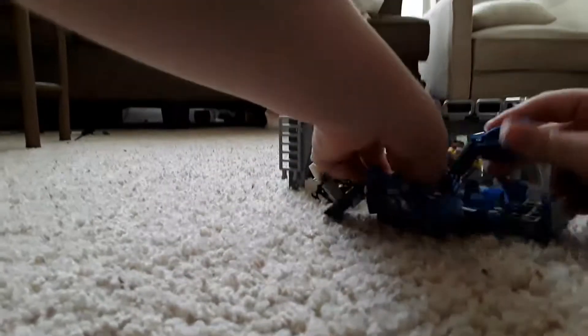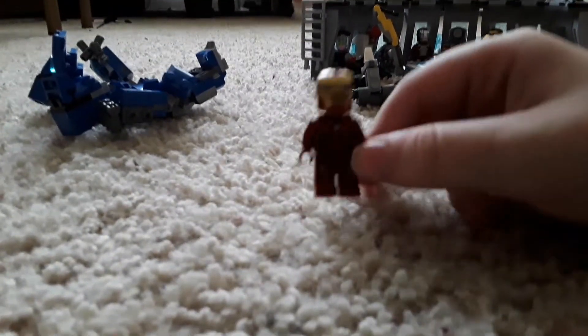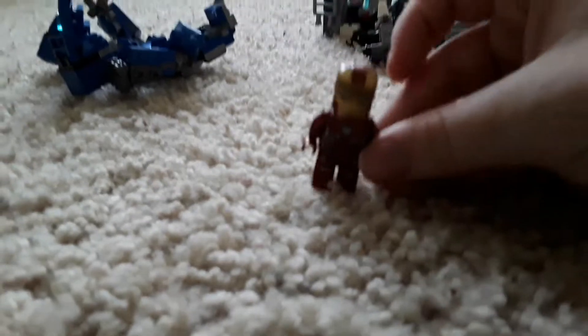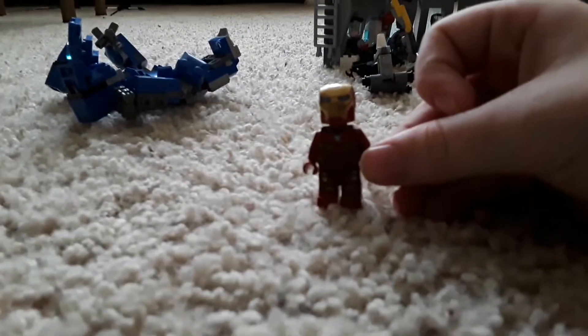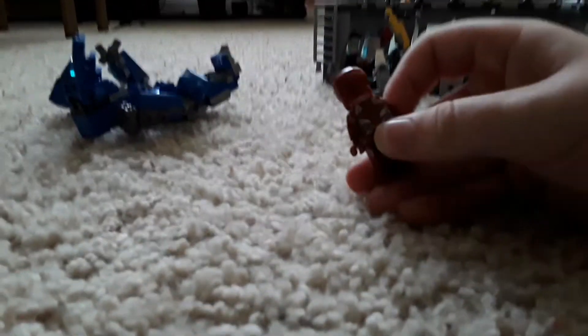Oh no, it broke. Wait two seconds, sorry. Okay, next figure: Mark 50. The camera isn't focusing great, but that's kind of the best it's gonna do. It has gold printing on it, which is cool.